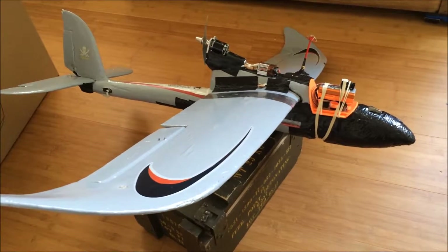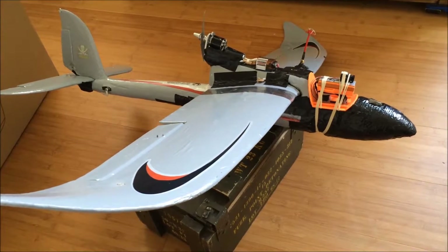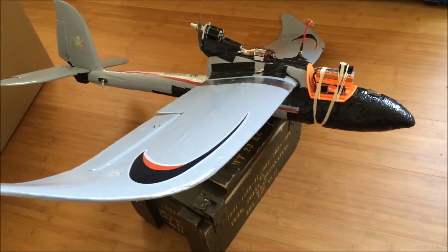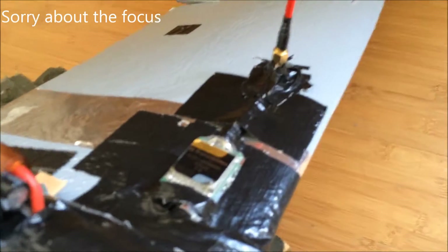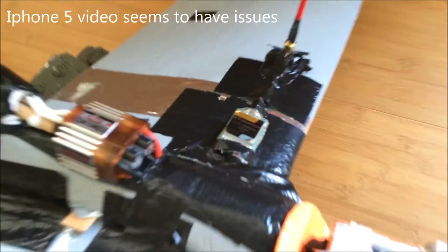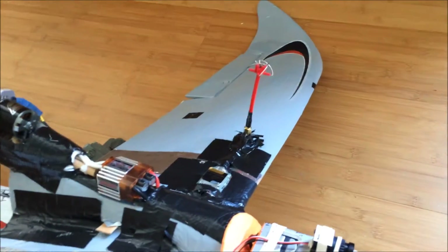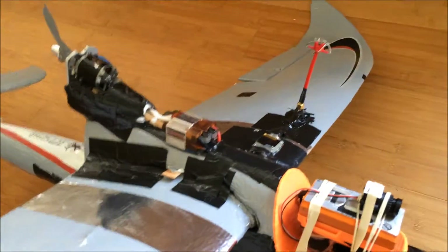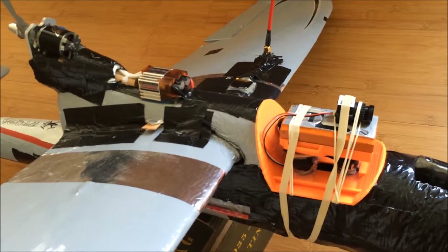The downgrade is finished. I stripped out everything — APM is out, no more flight controller. There's a very light video transmitter, a Banggood 600 milliwatt unit with plenty of power and range. I also put in a regular Turnigy 6-channel receiver for now.